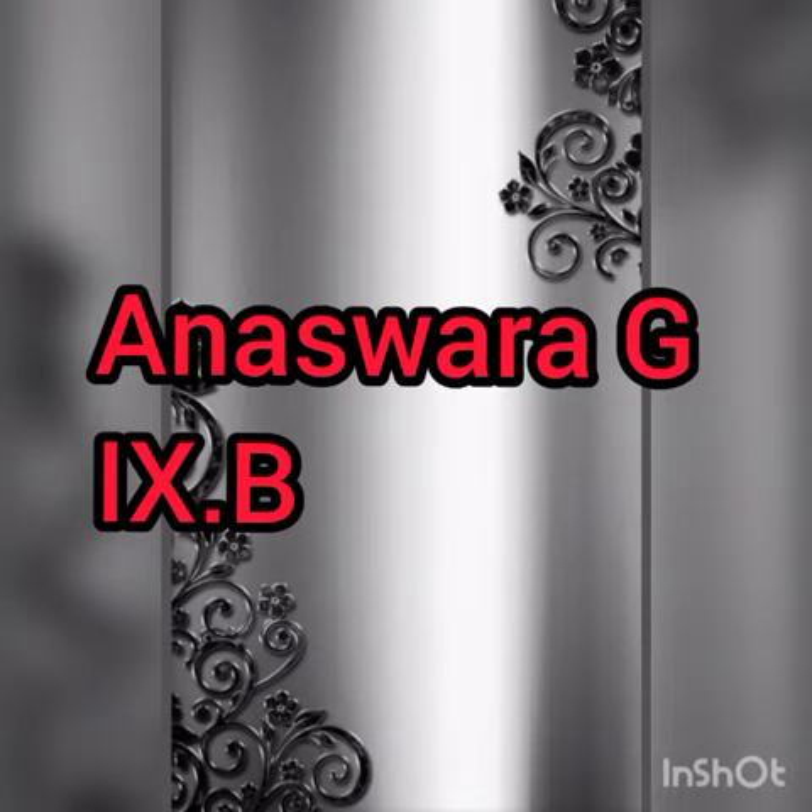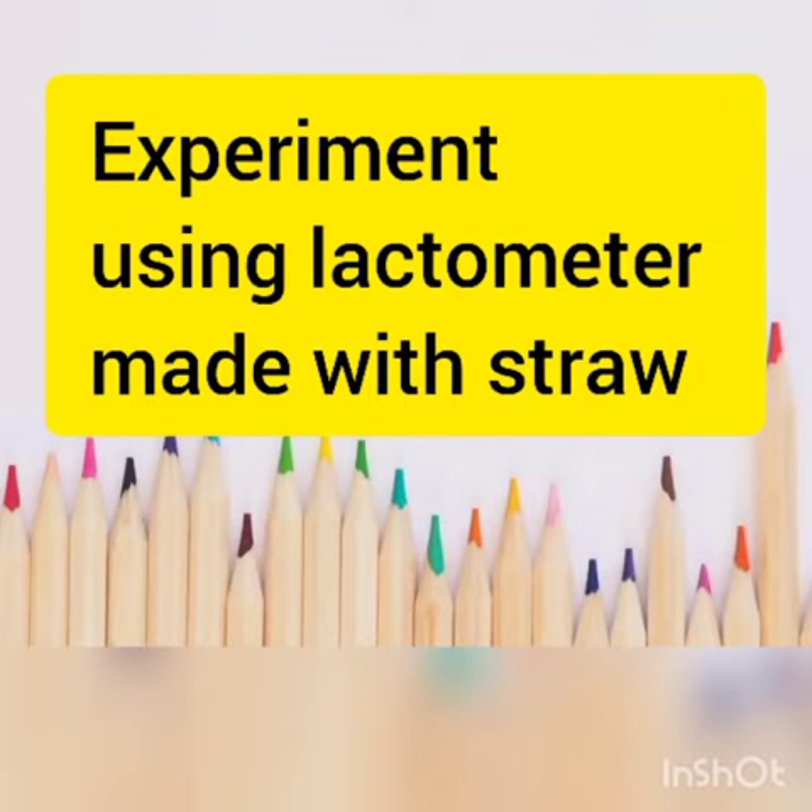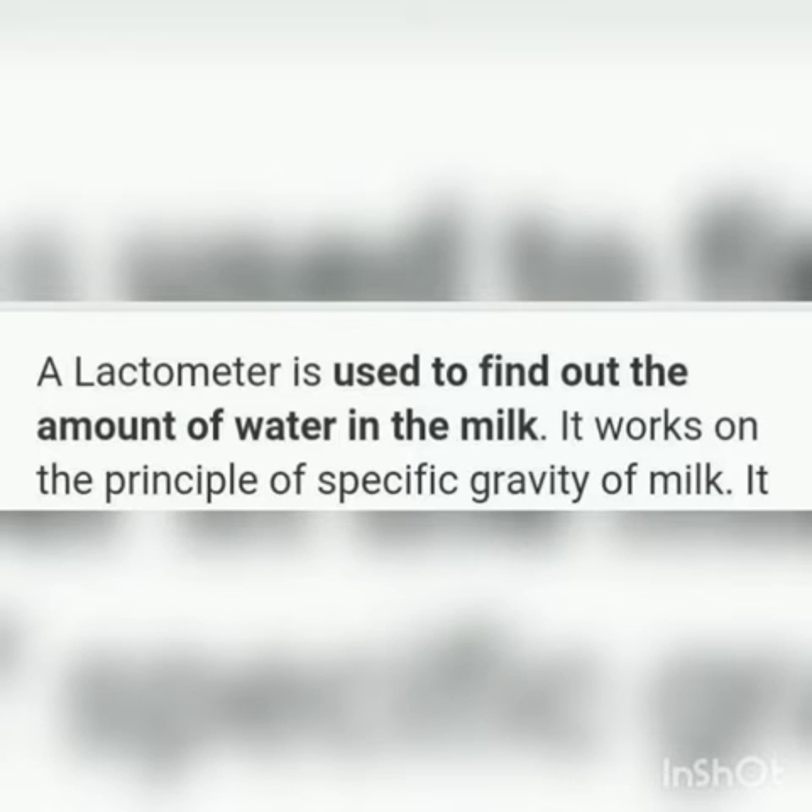Hello everyone, I am Anushita G from 9B. Today I'm going to show you an experiment with a homemade lactometer. Before that, let's look at what a lactometer is. A lactometer is used to find out the amount of water in the milk.